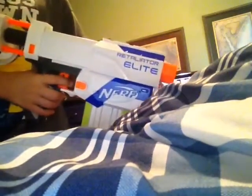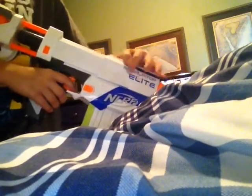So I have this white gun that my friend gave me. I haven't bought any Nerf yet. And it says Realiator on the side. And it's an Elite. I don't know what that means.